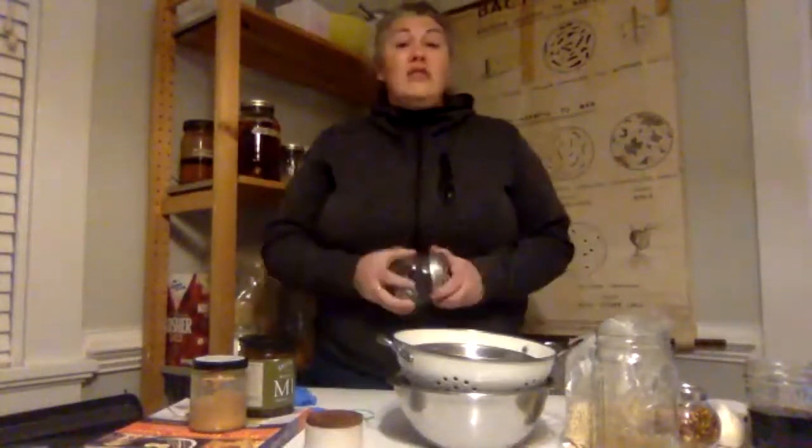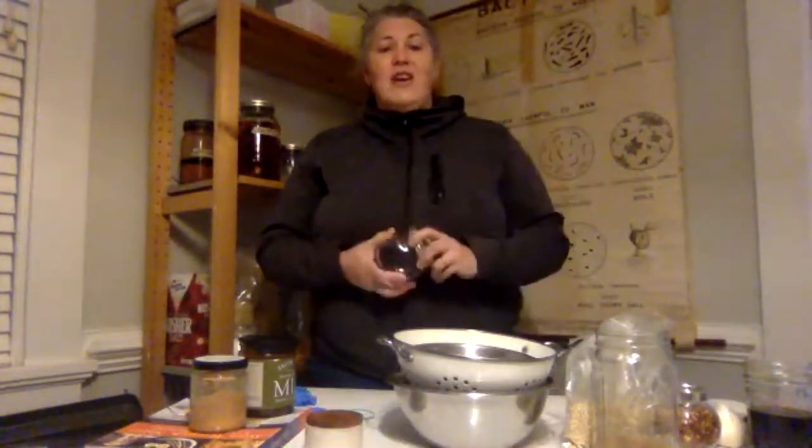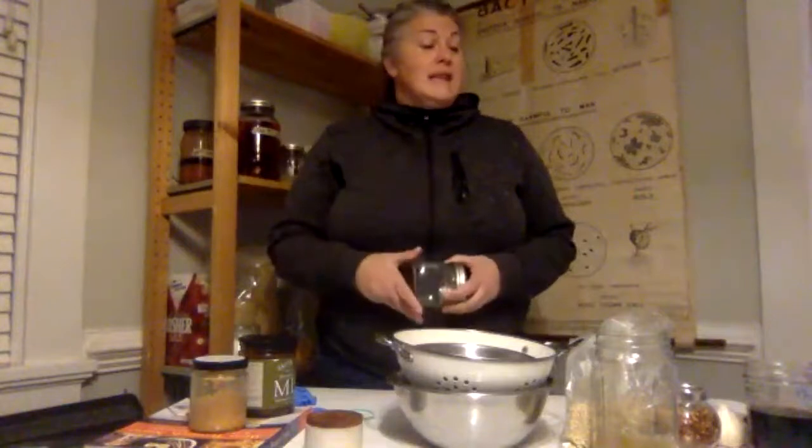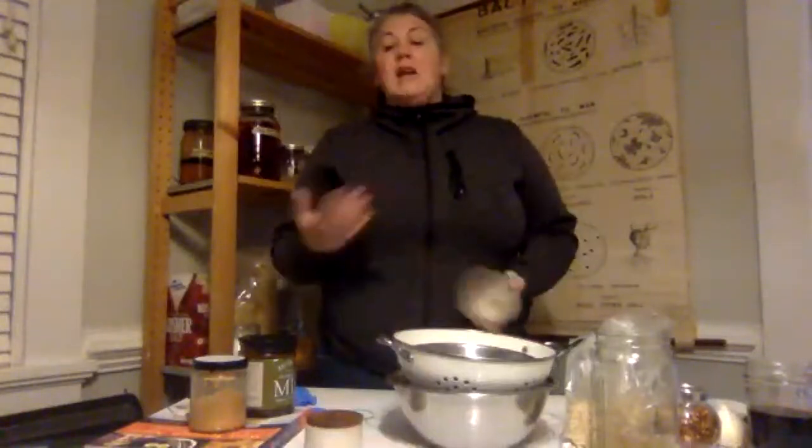You'll also need something to ferment in. Lisa got everyone koji and jars, and I like glass jars for this because most of us aren't making five-gallon buckets of miso. If we were doing more traditional practices, we'd use wooden barrels for giant batches, but most of us are fermenting at home. Ceramic is great, glass is great, and you can even ferment in plastic buckets. You don't want to ferment in metal because it's reactive. Once you have that, you're good to go.